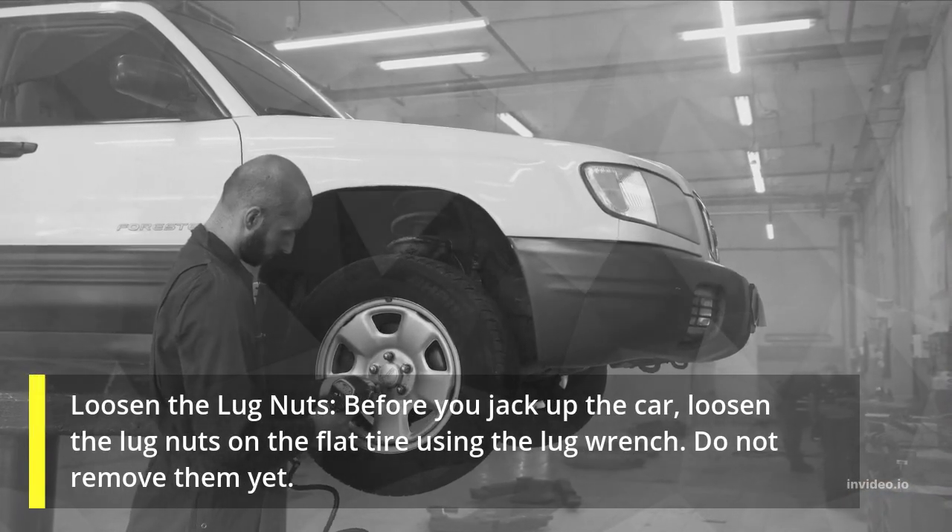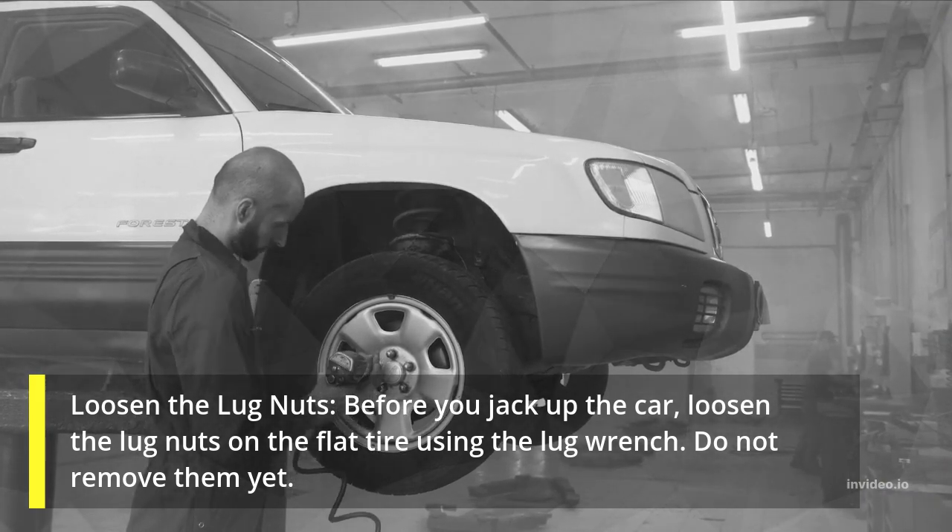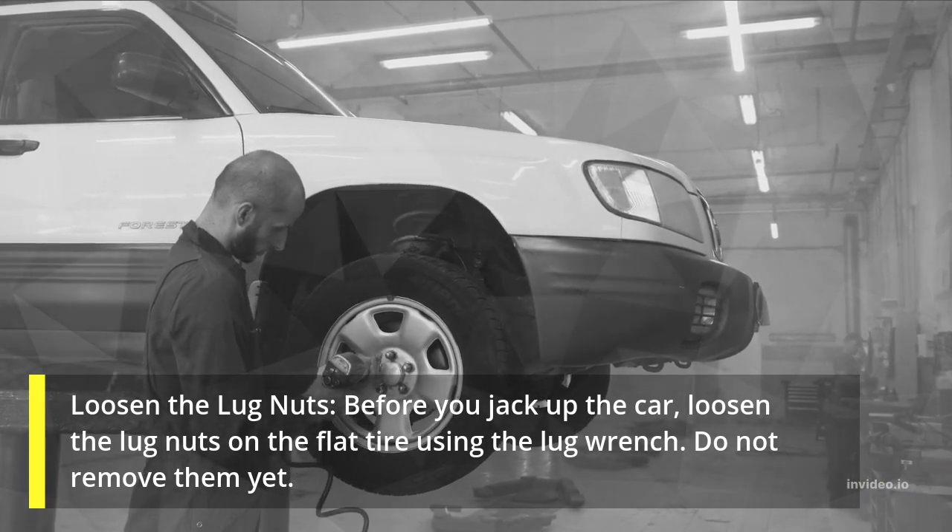Loosen the lug nuts. Before you jack up the car, loosen the lug nuts on the flat tire using the lug wrench. Do not remove them yet.